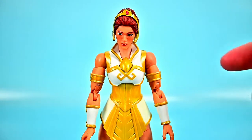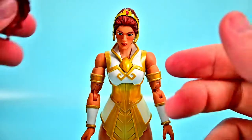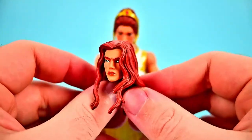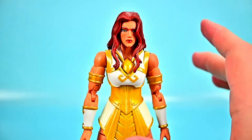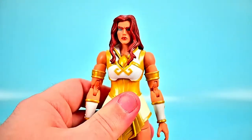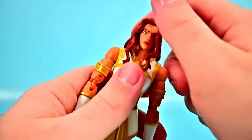She comes with a number of accessories including additional hands: a flat palm hand and a grip hand for one side, and a grip hand and fist for the other. She also comes with an additional head where her hair is more down without the tiara. Switching it out, it looks really cool — I like the tiara version a little more since it gives that classic Teela look. Either version would look great on the shelf with the classic He-Man and Skeletor setup.